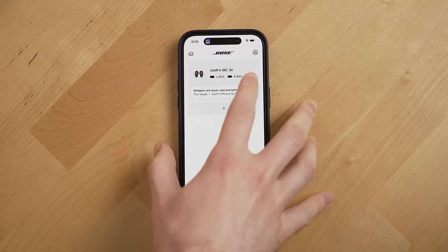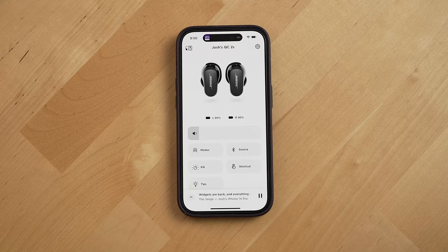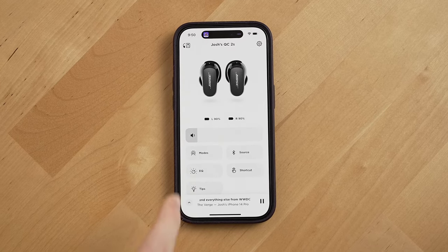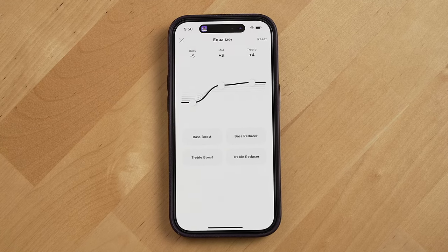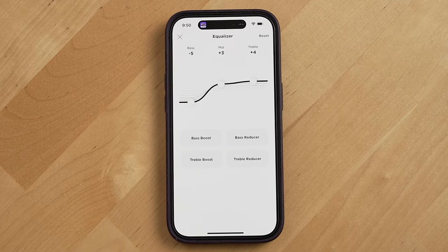Now let's talk sound quality. Overall, I think these sound pretty good, though they're not as good as the Sony WF-1000XM4s — with those you get a little bit more detail in the music. When I first got these, I did think their bass was a bit much, but thankfully they give you an EQ setting in the Bose app to make adjustments. With my adjustments, I was able to more closely match the sound profile I'm used to with my Sony earbuds.